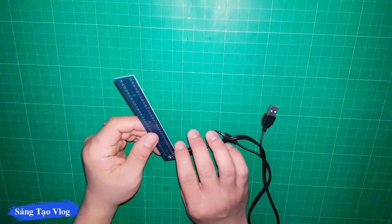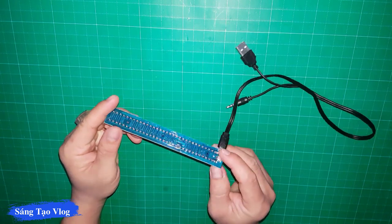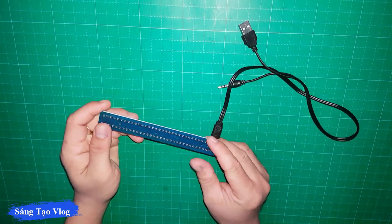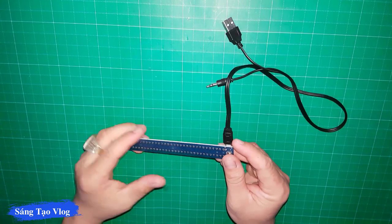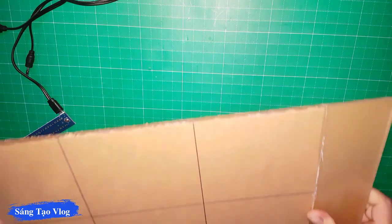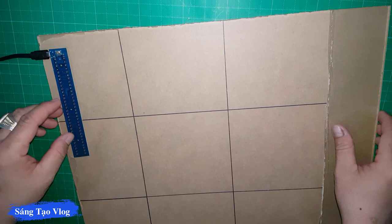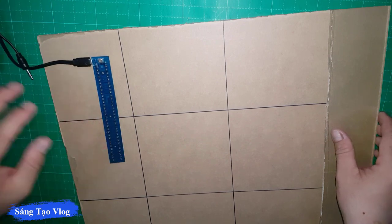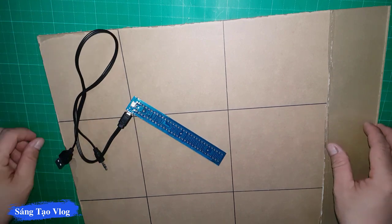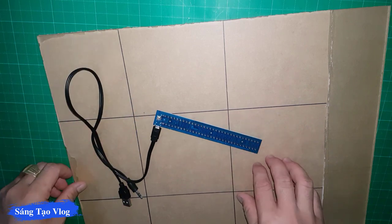Trọn bộ sản phẩm này thì chỉ có hơn 120k thôi, các bạn có thể mua về và sử dụng thử. Ở đây mình sử dụng tấm mica để làm bộ khung. Mica ở đây dày 3 ly, và các bạn có thể sử dụng máy cắt mica chuyên dụng để cắt được.